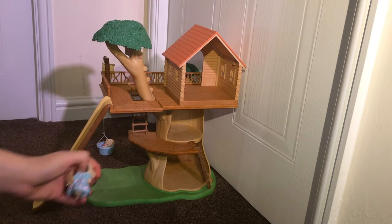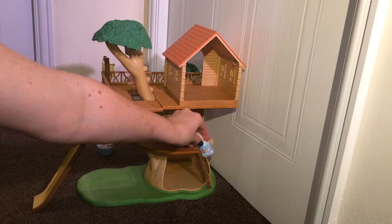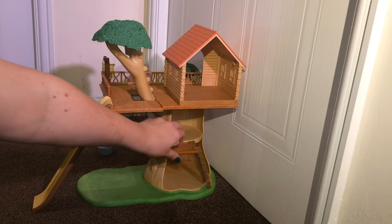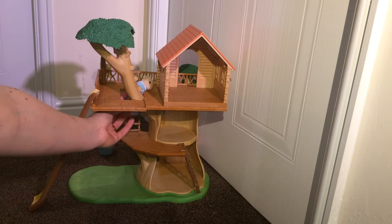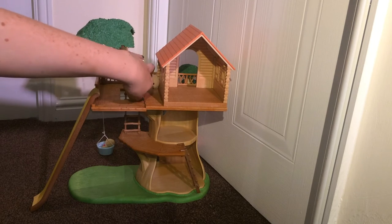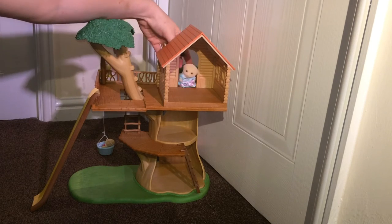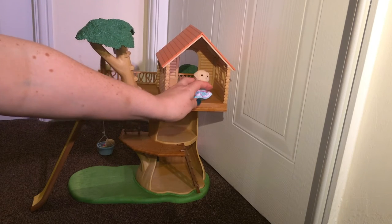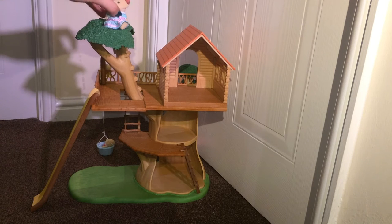From this side here there's a ladder that your character can of course climb up. There's another play space there, and then you've got the ladder to take them up to the next level. At that point they can go through the door into the treehouse, or they can go up and sit in the tree.